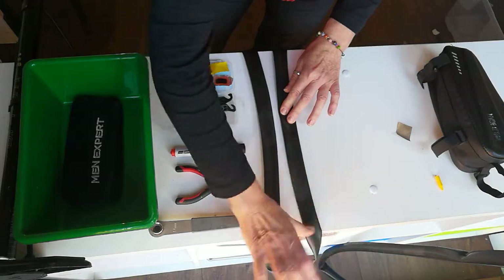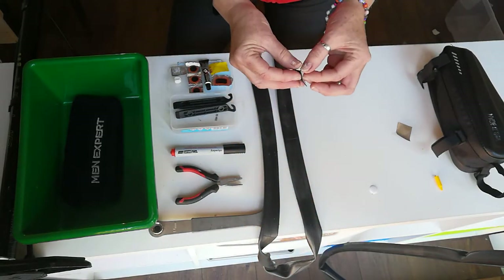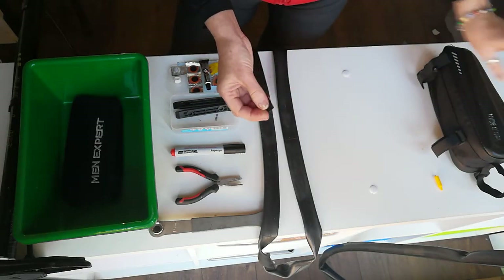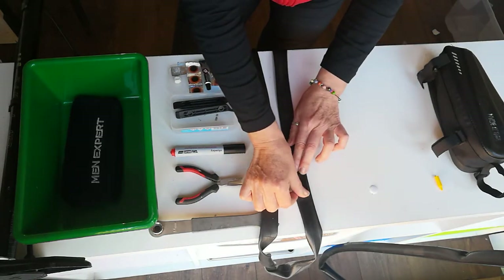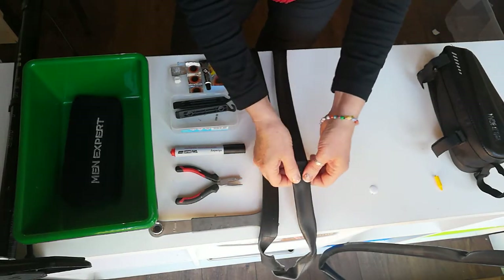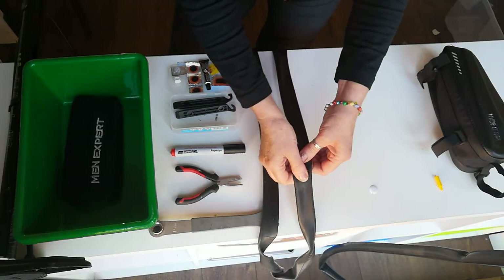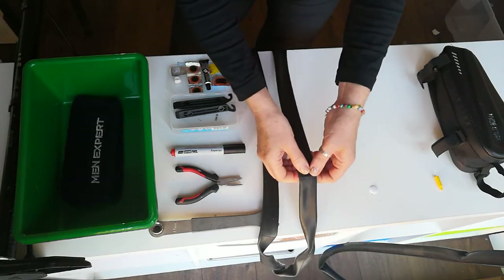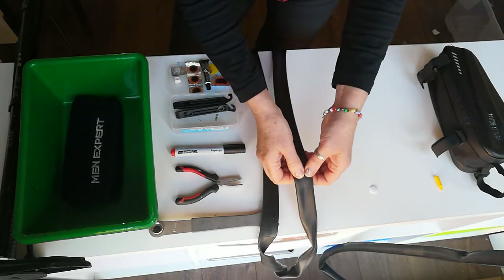Wipe away any excess. Then peel away the paper from the patch and apply your patch over the punctured area. Hold it down firmly, giving it time to stick.